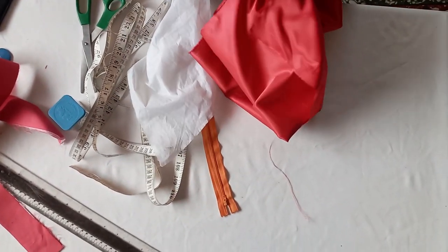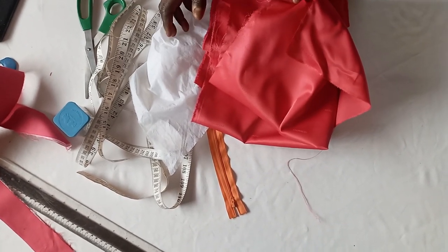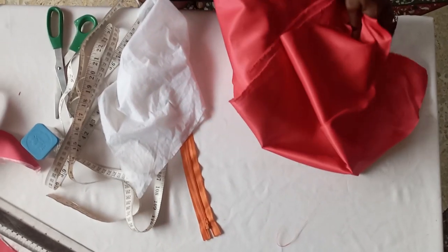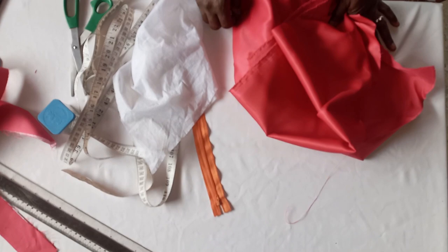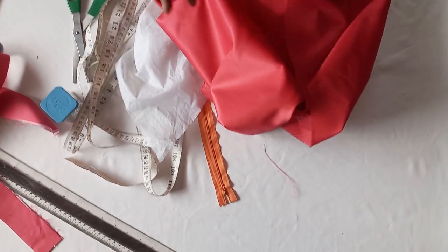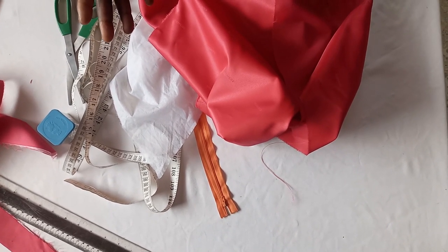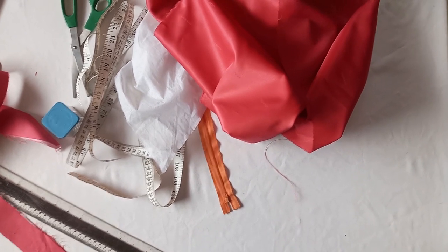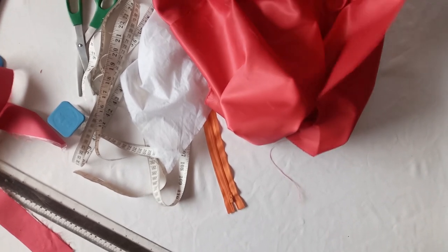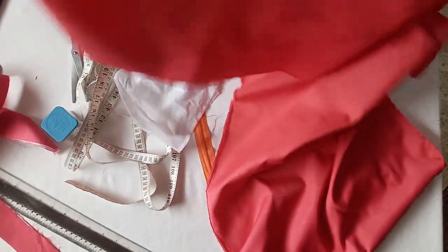The measurement I will be working with — you need your waist measurement for your key splitting skirt. The waist measurement I will be working with is 26. To get the fabric length, you multiply that 26 measurement by 3, and 26 multiplied by 3 gives us 78. So the length of fabric you need is 78.